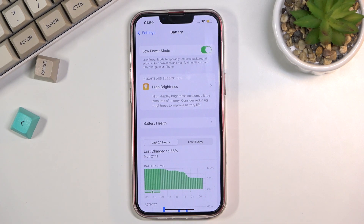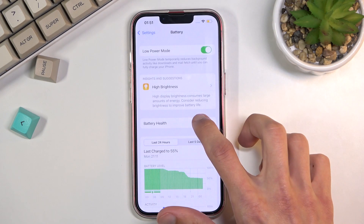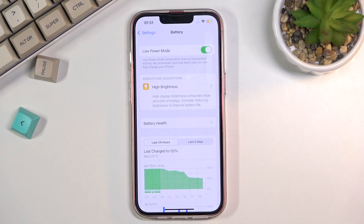Basically it disables some functions when you're not using the device to preserve battery, and when you interact with your device again it goes back to functioning normally for the time when you're actually using it. Going back to the toggle itself, once you're done with the power saving mode you will need to go back here to either toggle it off or simply charge your device fully.